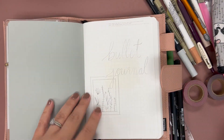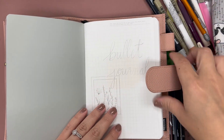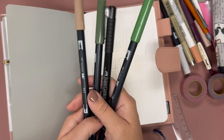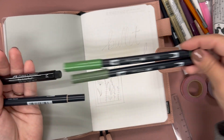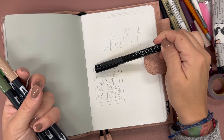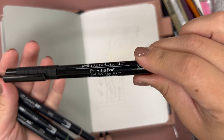I initially was going to paste this in, but I decided I wasn't feeling that. So I've gone ahead and penciled out exactly what I want on the cover. I'm going to attempt to not smudge any pencil and fill it in with the Tombow 158 and 228 for the leaves, and then the 992 for 'bullet journal.' I'm going to outline my frame with this Faber-Castell artist pen in black, medium tip.